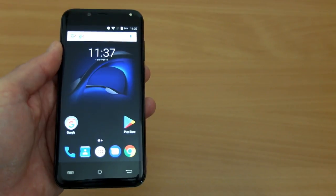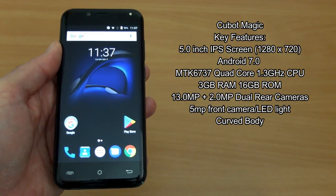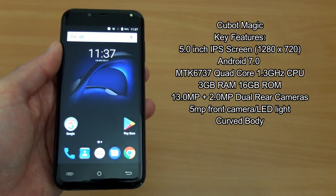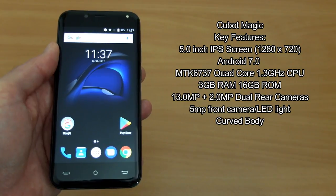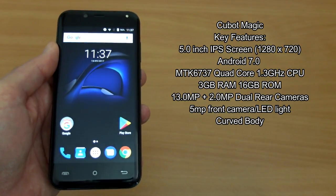Welcome back to another review. I have the Cubot Magic in for testing today. This is a budget 5-inch phone. This was sent in via Gearbest for an unbiased review. We'll look at some of the features which I've put up on the screen. It's actually pretty good for a budget phone with 3GB of RAM.